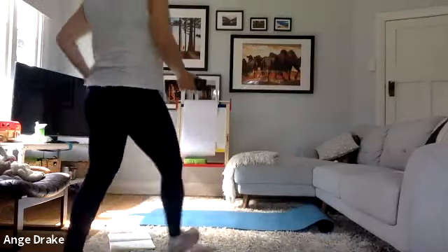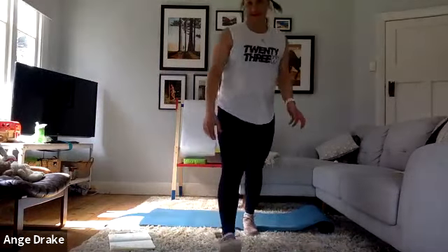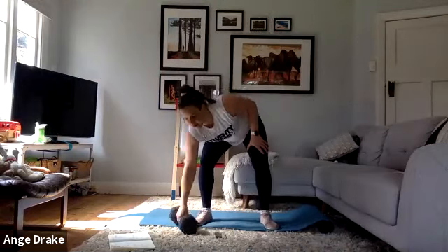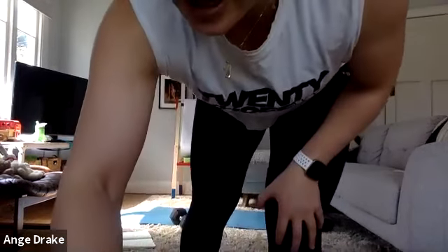So as I said, we're going to be doing four different blocks — 30 seconds work, 15 seconds recovery. Let's just start with a little bit of a stretch. Coming down onto your mat, into a nice little Hindu squat, push those knees apart, and just opening up through the hips.